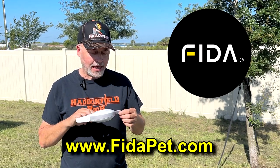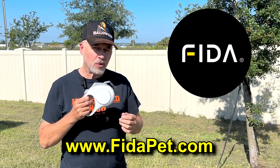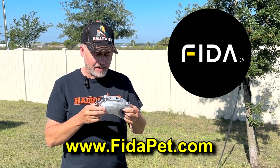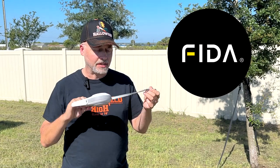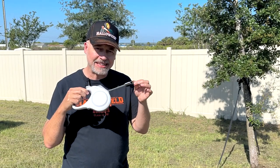This is actually a retractable braking leash that they sent me to try out. We're going to take a look at this. It is an LED leash, so it's got a built-in flashlight and things like that on it. It's a pretty cool little product. We're going to take a closer look at this, take a look at the quality, see how it works — take a closer look at this FIDA retractable braking LED leash.